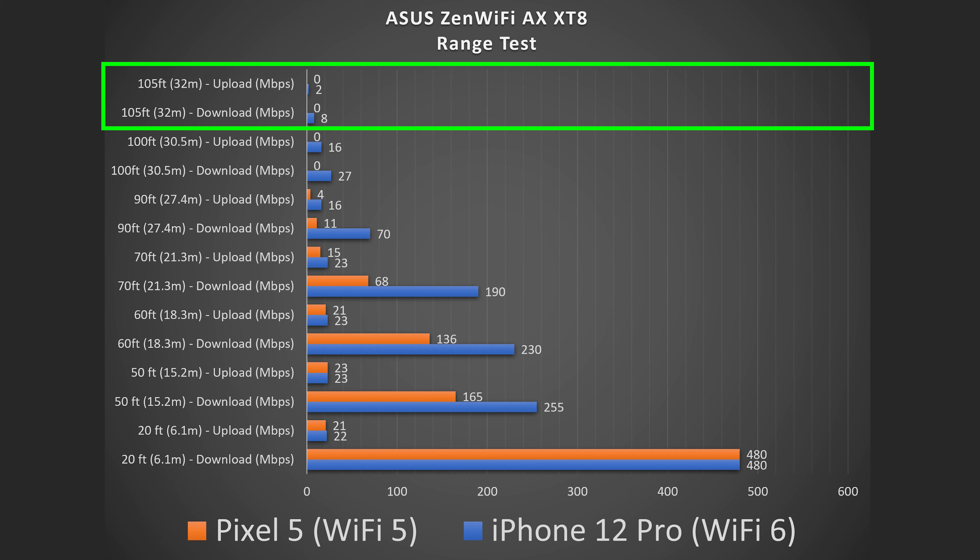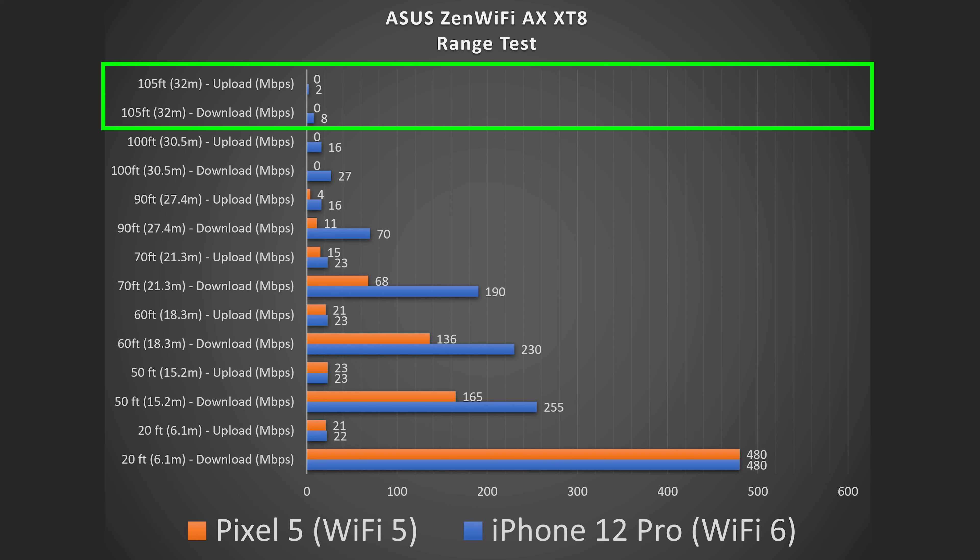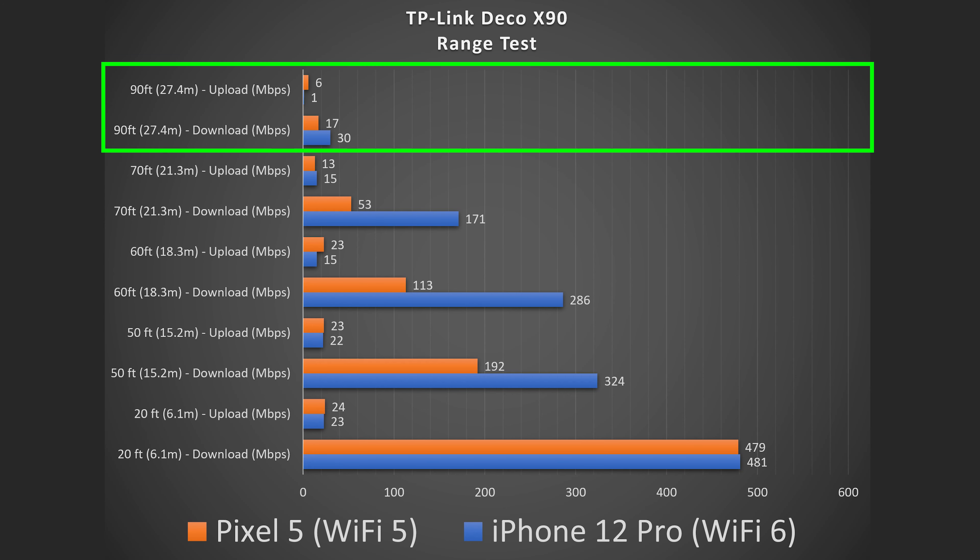Then we have the ASUS ZenWiFi. This thing covers up to 5,500 square feet and goes all the way to 105 feet. Comparing that to the Orbi's 5,000 square foot claim, the ASUS is literally destroying it by going way farther. In fact, the ASUS went the farthest of the bunch — very impressed with the ASUS in terms of range.